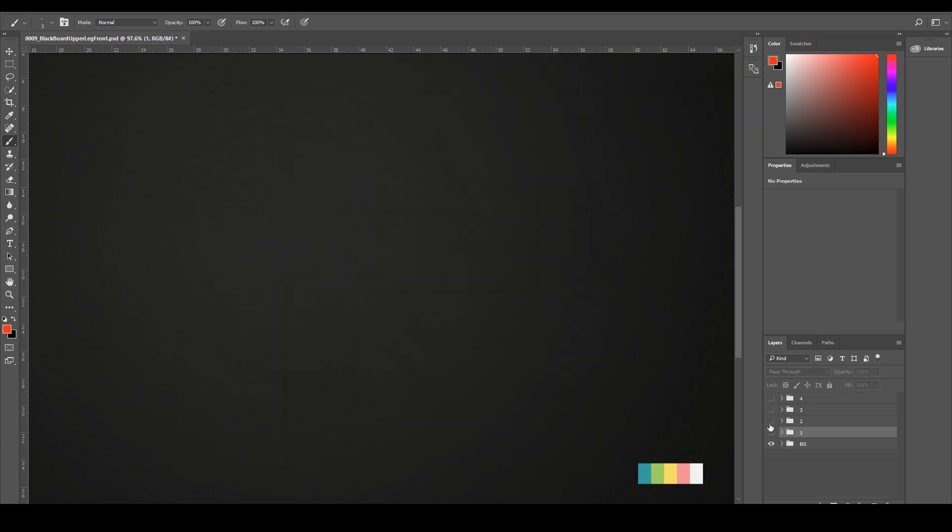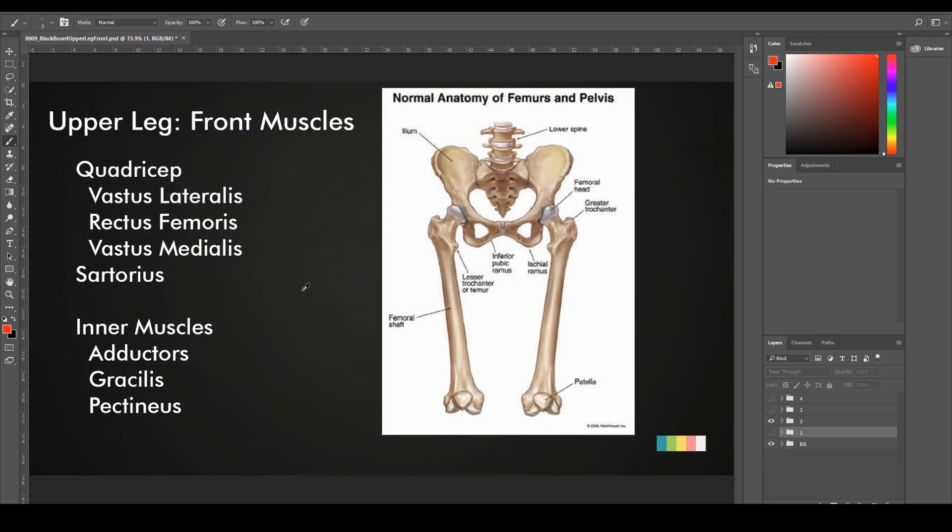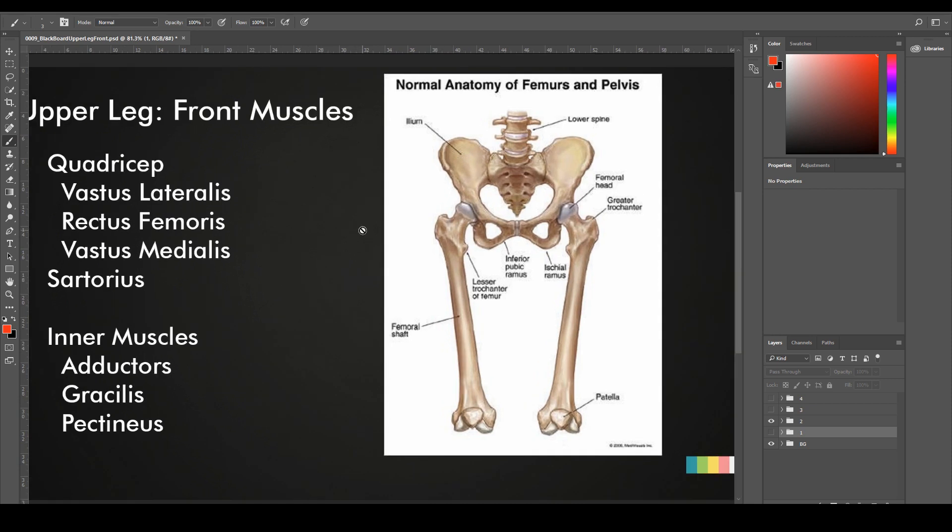Let's jump into the muscles of the front side of the leg. The main muscle that's going to encompass about 60% of all the leg volume is going to be the quadricep. The quadricep, as its name suggests, is made out of four heads. But similar to what we have with the tricep — even though the tricep had three heads, we only saw two — with the quads, even though we have four muscular heads, we're only going to see three.